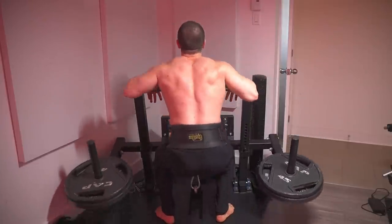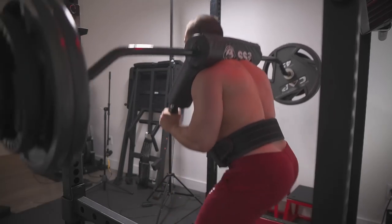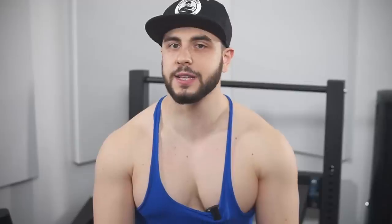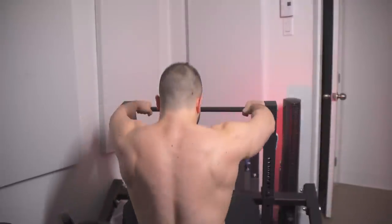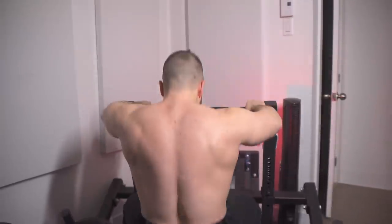For me, I incorporate them for accessory work and on their own day to which no back squats are done. So on day one, I'll do heavy back squats followed by back offsets, and belt squats may be the third exercise as opposed to doing hack squats or leg presses. Alternatively, I can go heavy on back squats or deadlifts then immediately go into belt squats for reps, which is typically 3 sets of 8 to 12 or 3 sets of 15 to 20.